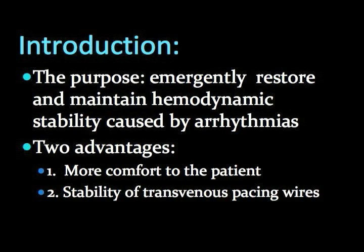First, more comfort for the patient, which in turn reduces required sedation. Second, when properly placed, a transvenous pacer is less likely to dislodge due to patient movement.